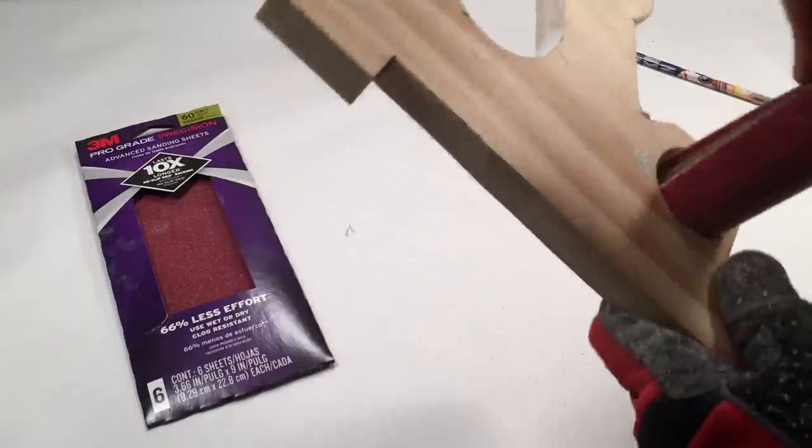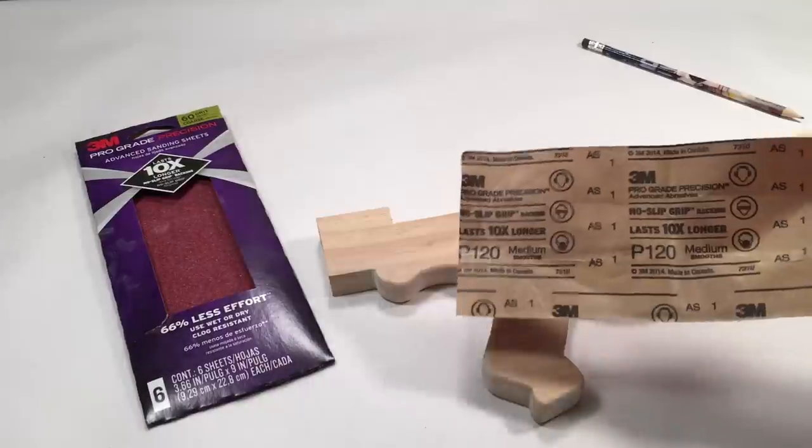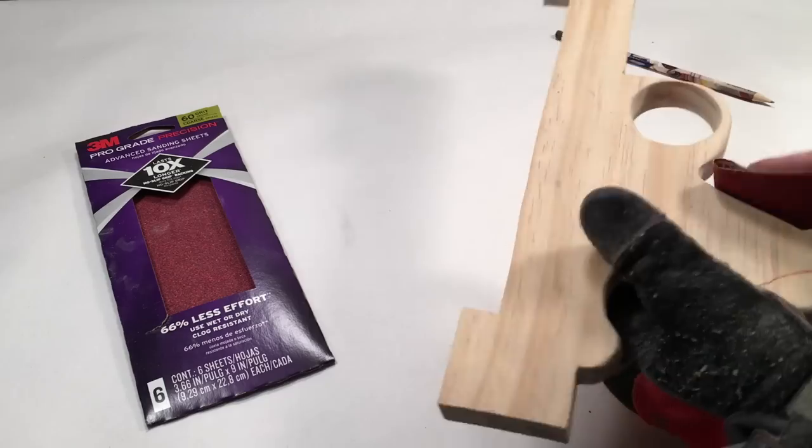I also wrapped the 60 grit paper around a sanding sponge. After you're happy with the edges, go over them again with 120 grit sandpaper and smooth things out.